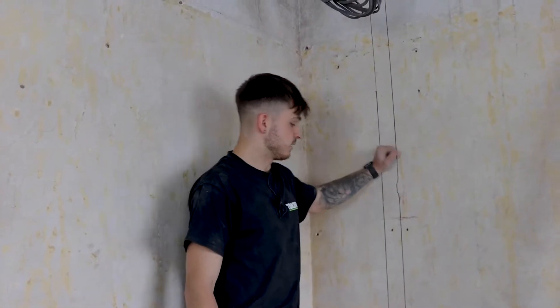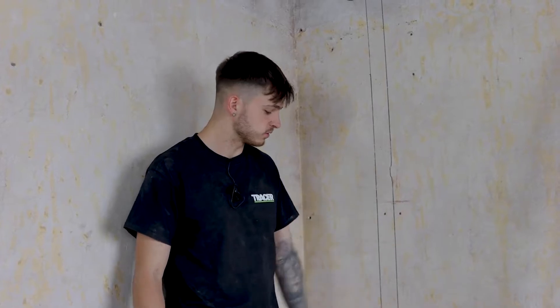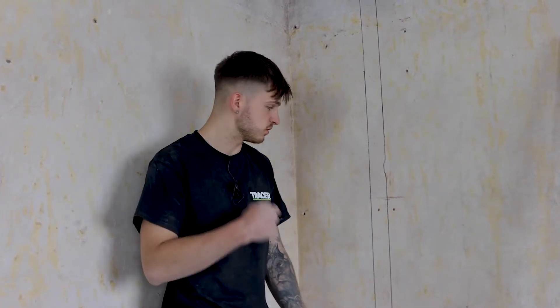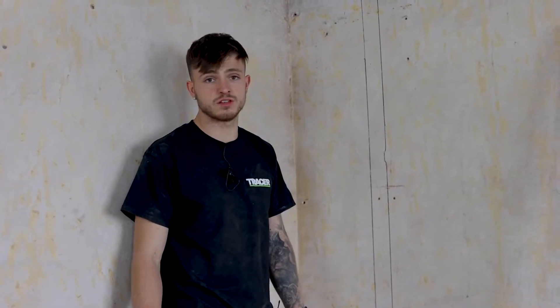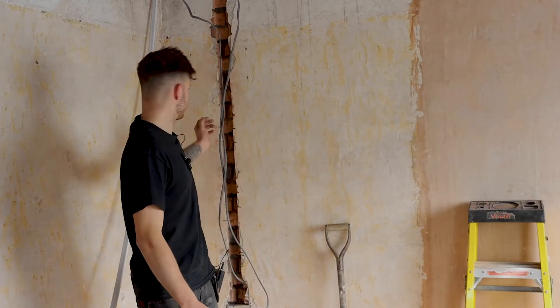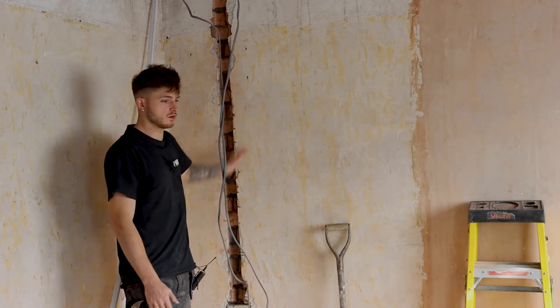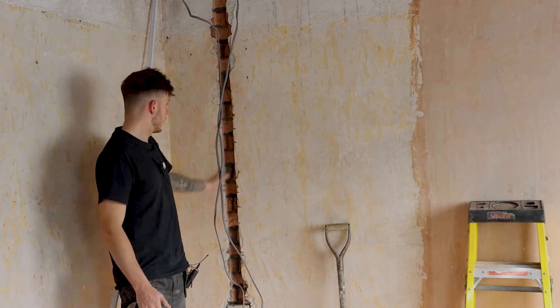It's all marked out now and it's left nice thick lines, which you want because the room is going to fill up with dust as soon as you start grinding the wall or using whatever you use to chase out. That's why I like using these pens — always keep one in the holster in my pocket, nice and easy to grab. The next step would be chasing out, and that's where the fun begins. After marking it out with the clog-free tracer markers, I've chased it out using a grinder and SDS.